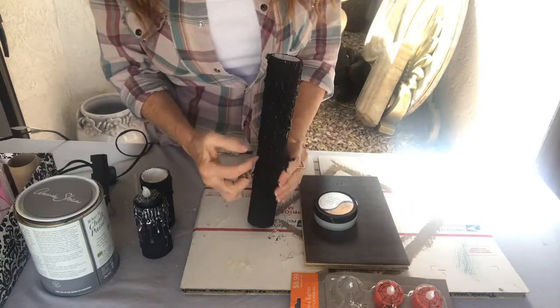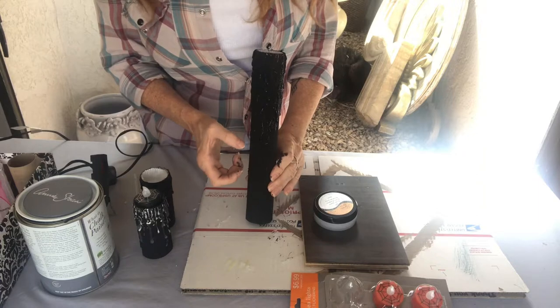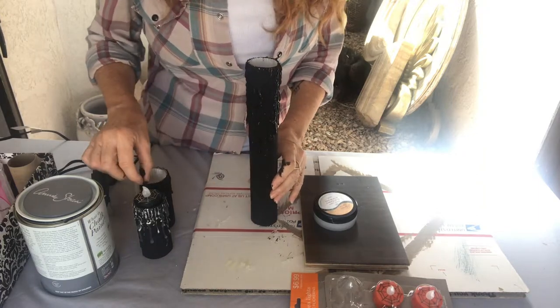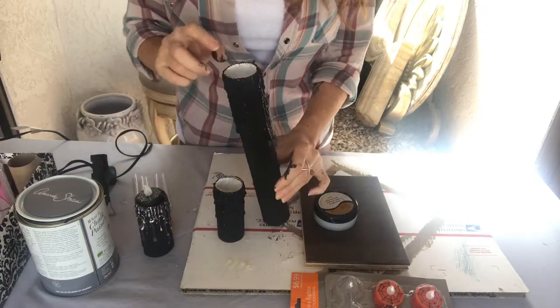I've seen where they cut out a hole right here and put a little skeleton in it. Maybe I'll go to the store today and get some of those and I'll show you how to do that. We got all these — let's let this dry and we'll put some silver on it.